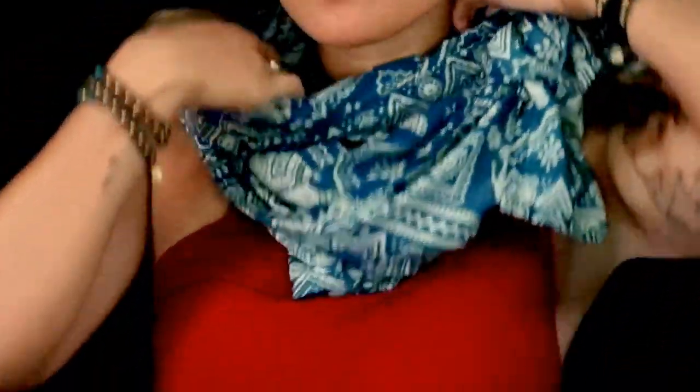If you want an infinity scarf, take both loose ends, double knot and turn the knot around to the back of your neck, adjust if you need to, and now you have the perfect infinity scarf.